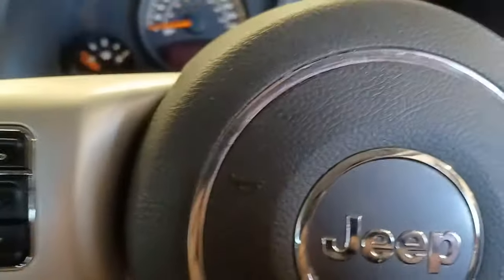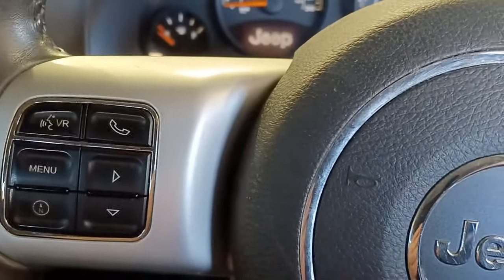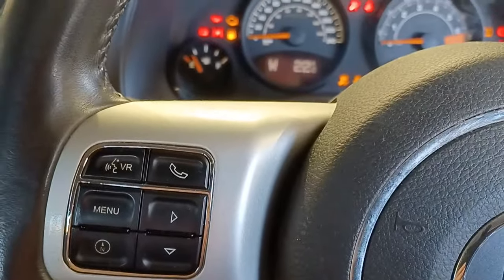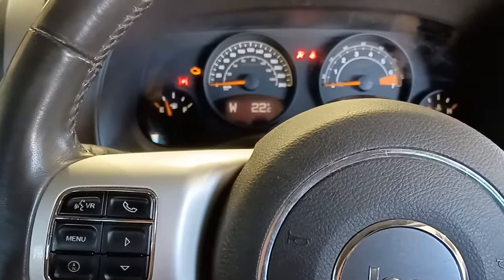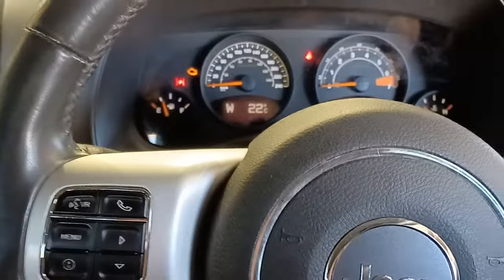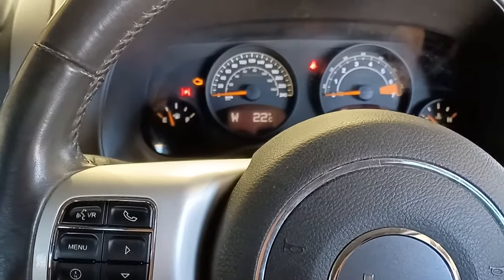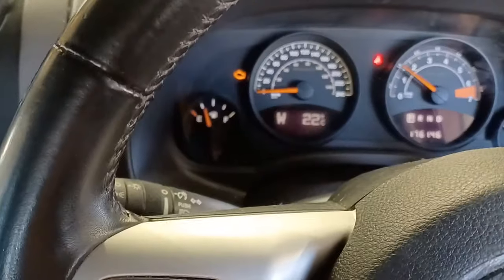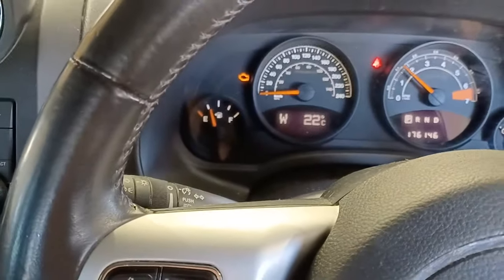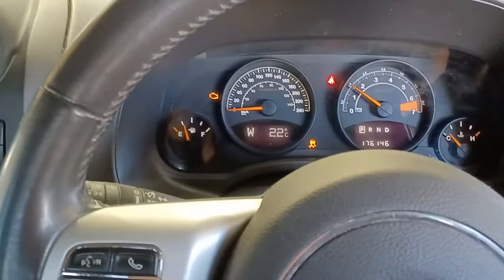We've got a 2014 Jeep Compass. Current situation: when I turn the key on we get that clicking coming from the throttle — the throttle flap moves once and then just clicks, like there's something slipping in the throttle body. When it's running we've got our engine light, the throttle light flashing, and traction control.